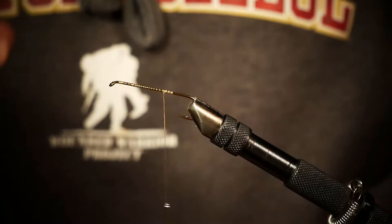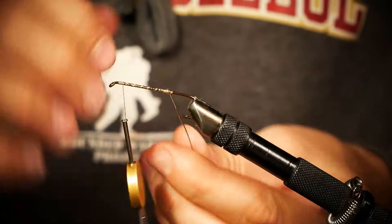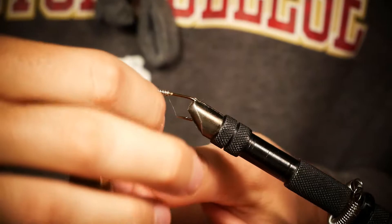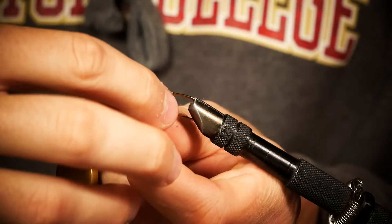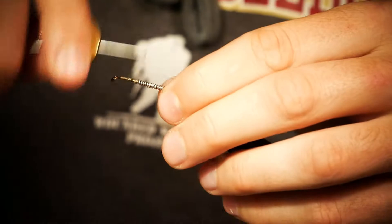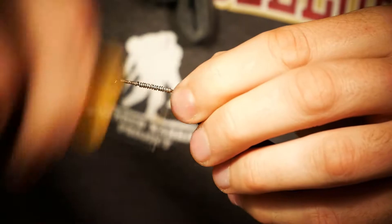You're going to take some wire — cut about two inches or so of wire and put that on top of your thread base. Wrap the thread forward, then wrap your wire in the opposite direction. It helps that this is somewhat tight, but it's totally up to your discretion. It's got some lead wire — that's just going to help it sink a little bit.